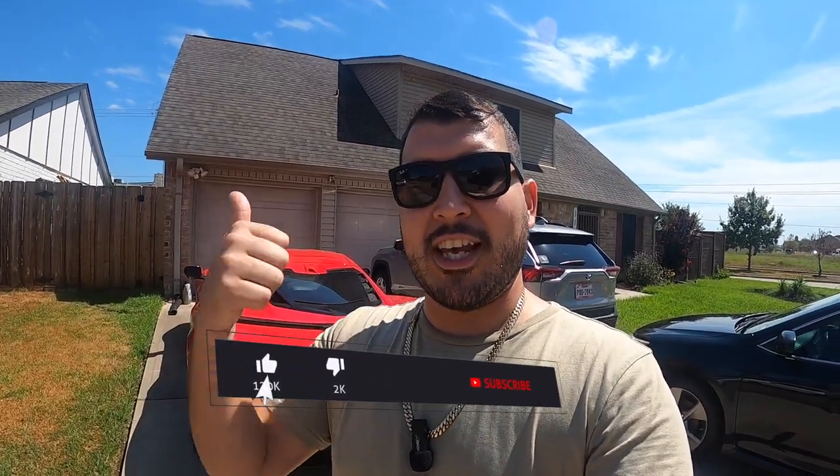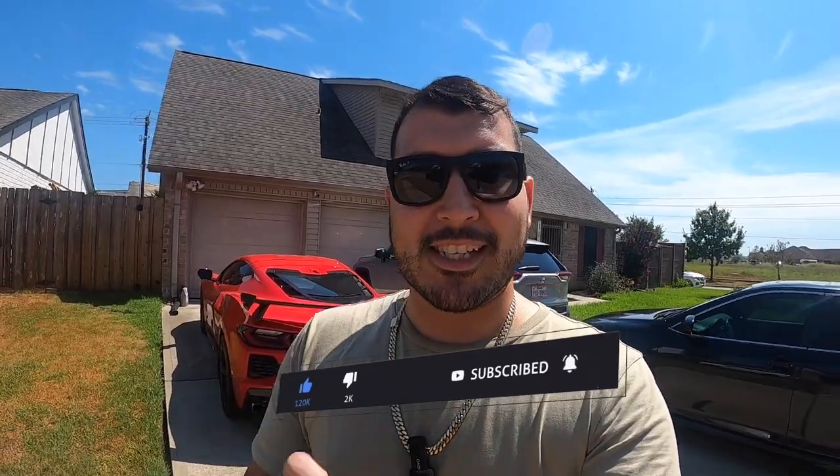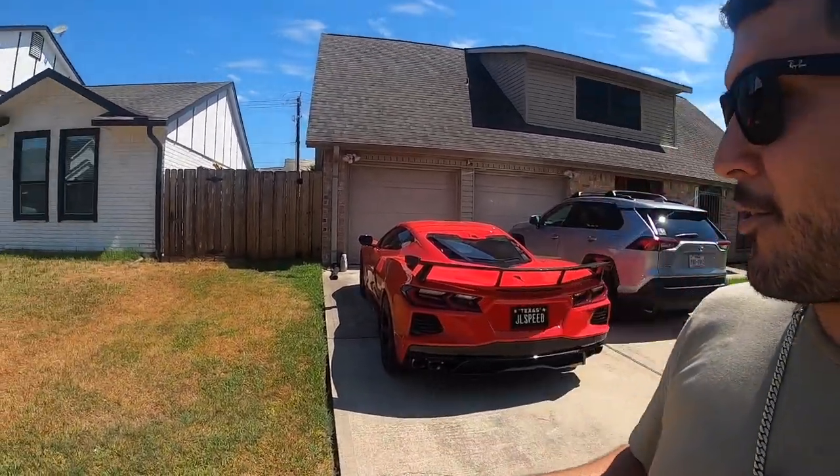Really quickly, before we get into the Extreme Online solution for the check engine light, I want to give a huge shout out and thank you to everyone who supports the channel and watches my videos. If you enjoy videos like these, please hit the thumbs up, consider subscribing, and hit that notification bell to stay up to date.